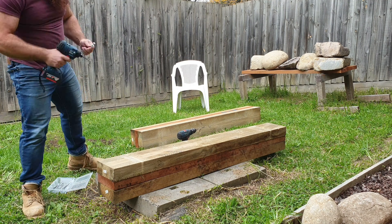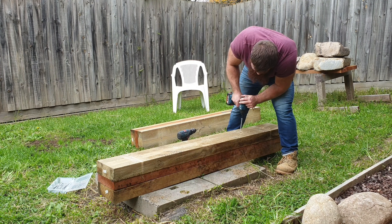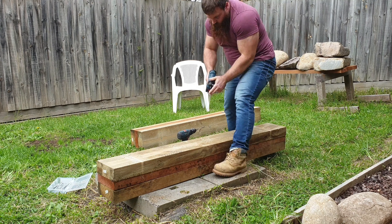Hey guys, this is my build for the DIY farmer's walks. These pieces are 1800mm long, 200mm wide, and 75mm thick. I already had some others that were exactly the same except for the red ones — they were 50mm thick — so I just stacked the two of them on top of each other.